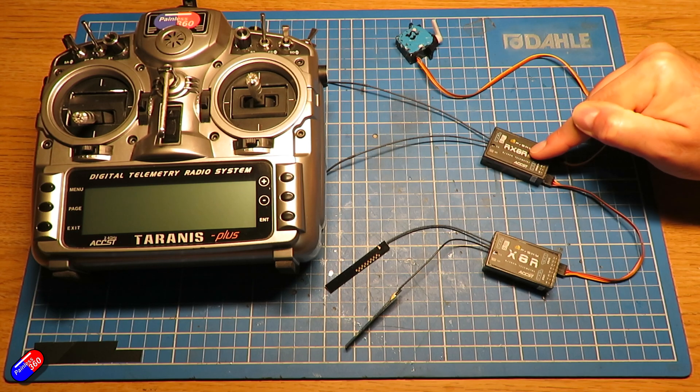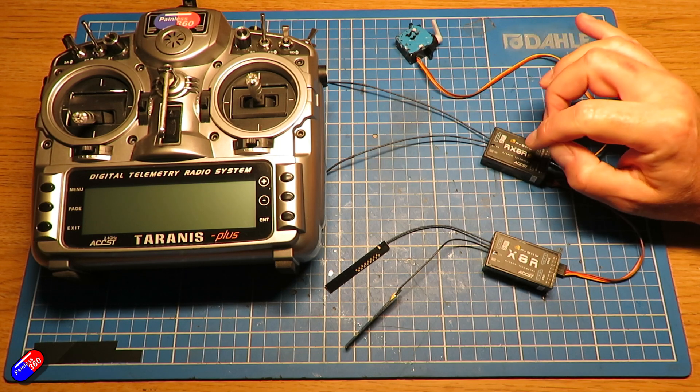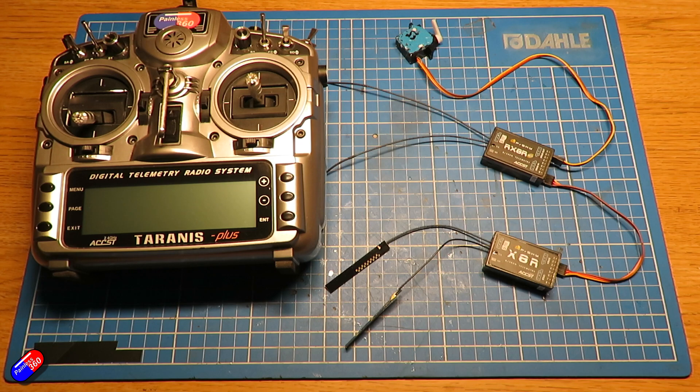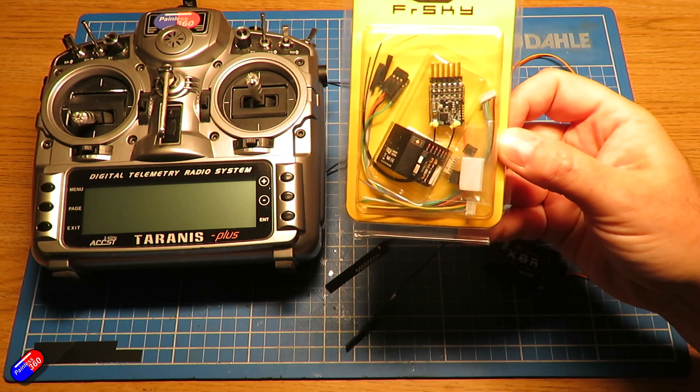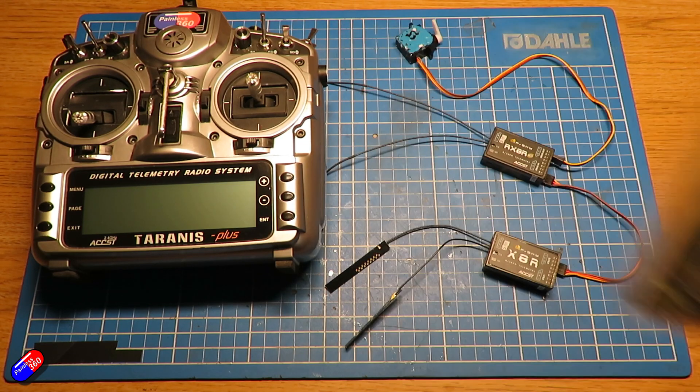This is an RX-8R, this is a redundant receiver that had redundancy built in. There are actually lots of different types - things like this RX-6R, there are some really cute receivers that do this.